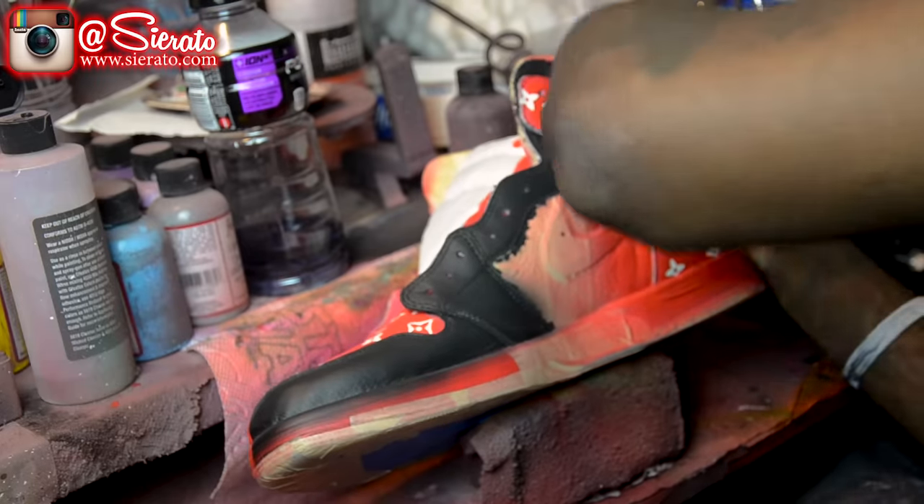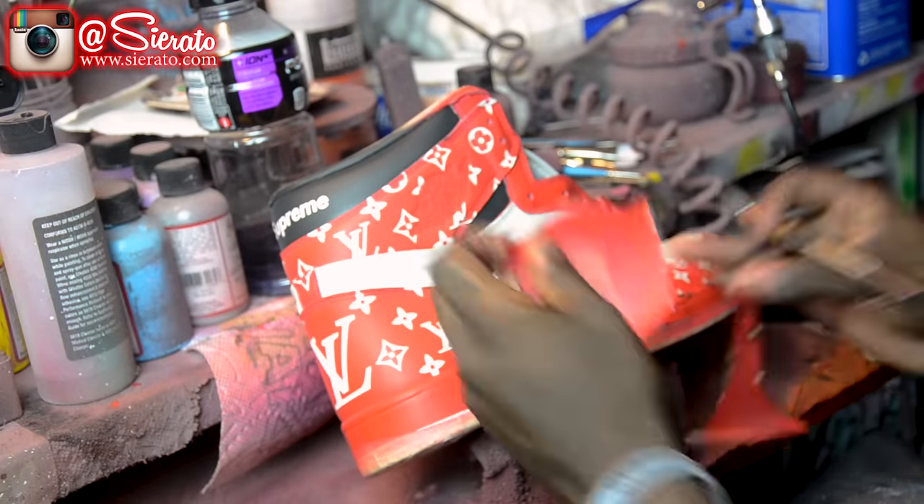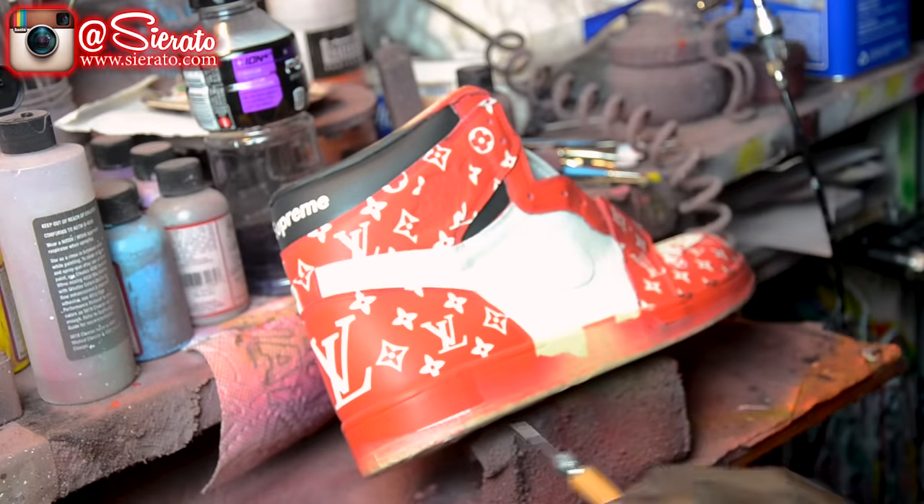Now I'm going to go ahead and remove my tape and then go ahead and start laying in my patented Cerato style drip here. I'm also going to go ahead and touch up any overspray spots and clean up the rest of the shoe.